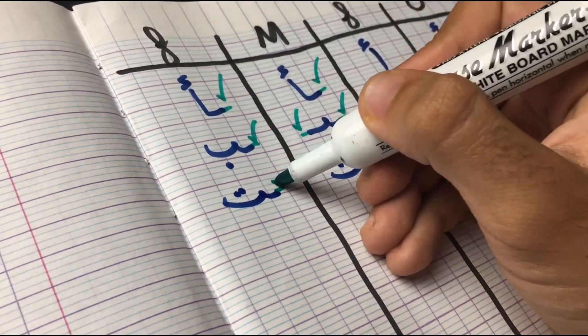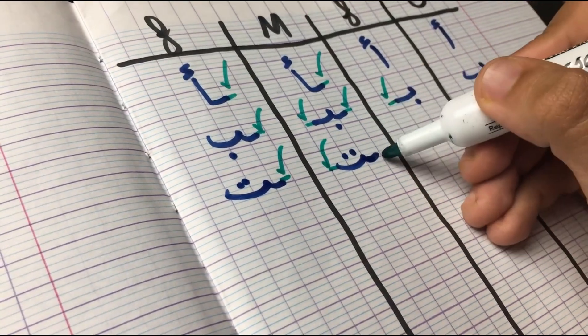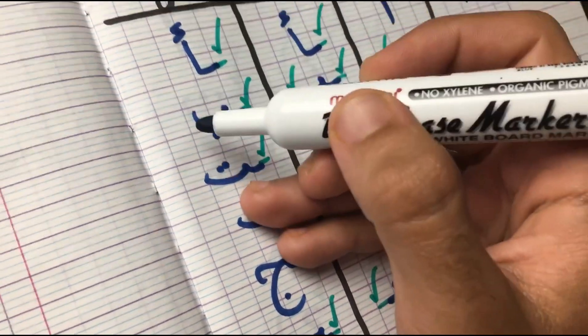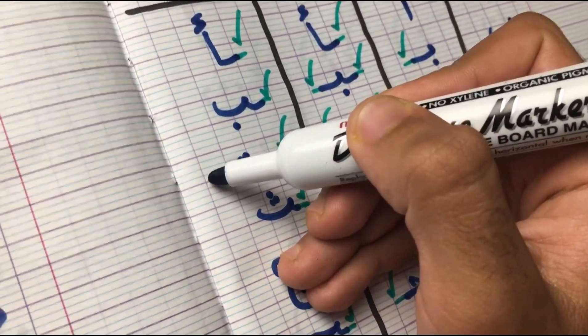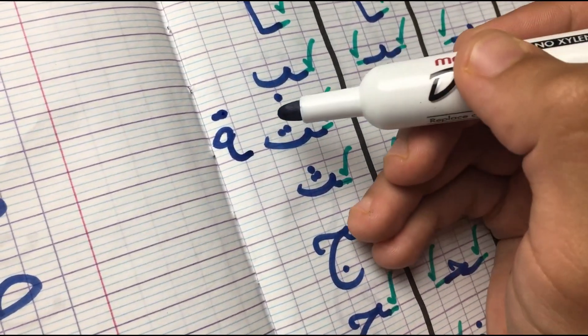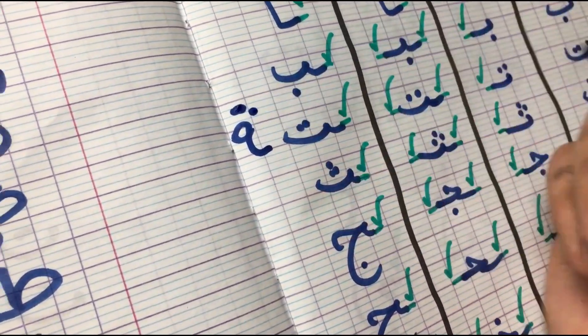There are two types of Ta. There's the open Ta and a closed one. Depending on the word you're writing — if it's a verb, you write an open Ta. If it's a noun, then you write a closed one.